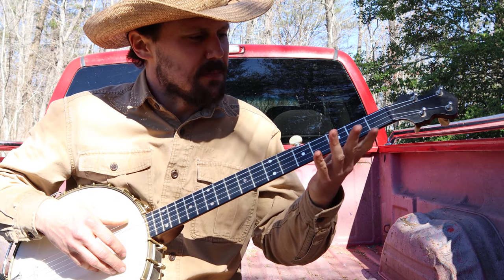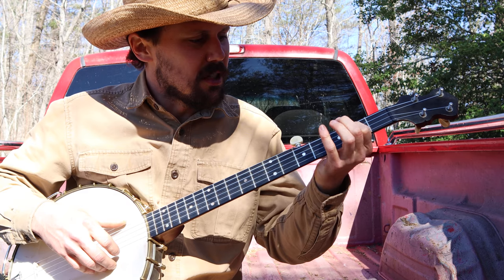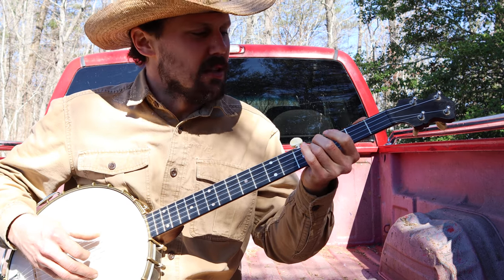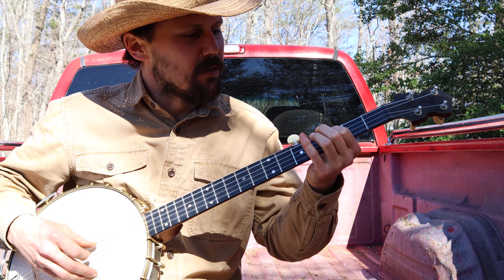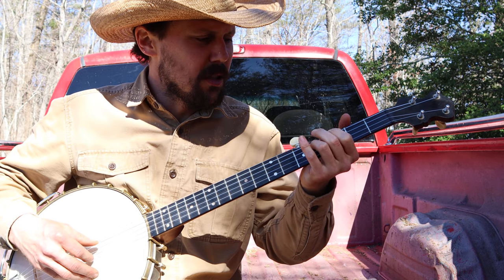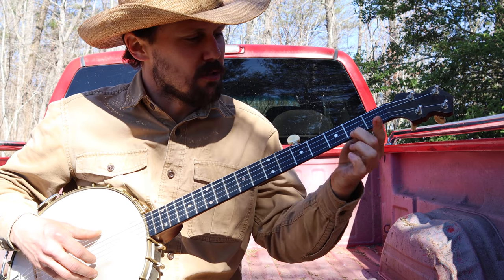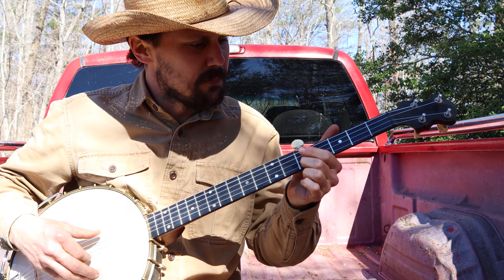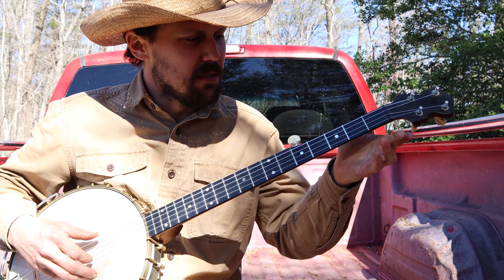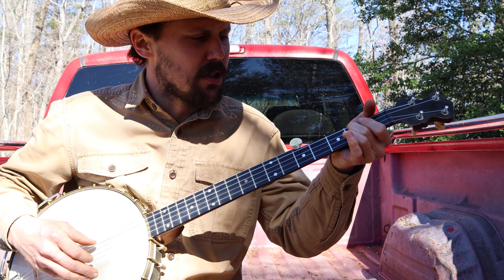I like to start by sliding. You can just hit the first string open, but I like to slide on the third string from the second fret to the fourth. Then I hit the first string open. Then I slide up on the third string from the third fret to the second. Then I play the third string open — that gives you 'I'm going to Georgia.' To get 'I'm going to Rome,' you slide on the first string from the second fret to the fifth, then quickly come back up to the second fret, then play the first string open.